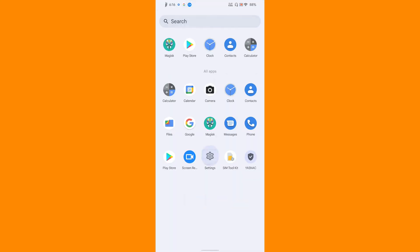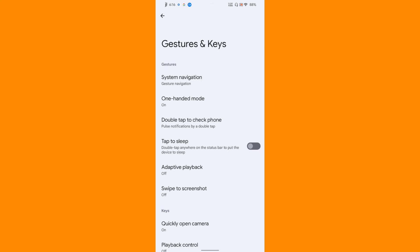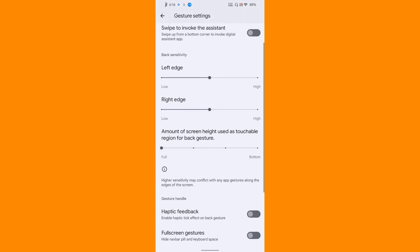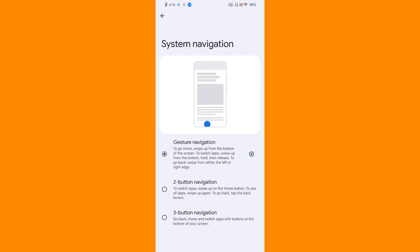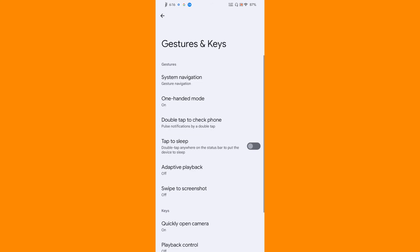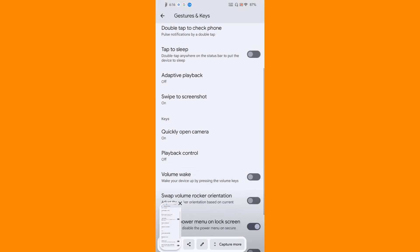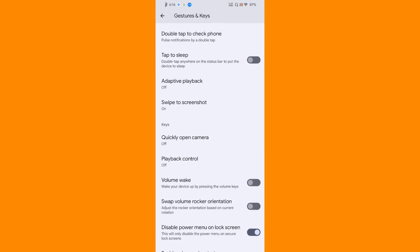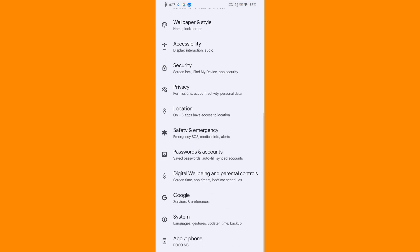Let's go back to settings and see what gesture options it has. Under gestures and keys, gesture navigation, two-button and three-button navigations are available. If you want to hide the pill, you can do that by enabling full screen gesture. You get double tap to check phone, tap to sleep, and swipe to screenshot. Let's have a look - yeah it's really working. Quickly open camera is also there with pretty good customization options. The ROM is equipped with the swipe to screenshot feature.